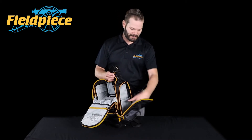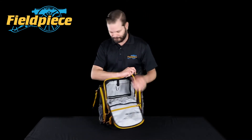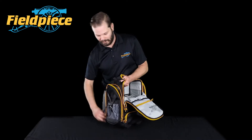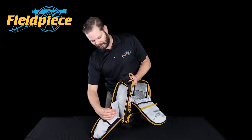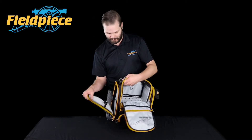There are some extra pockets in here so you can keep your stuff. Same with the other side — meters go in this side pocket right here. And there's another separator with extra pockets on the inside where you can keep all your things.